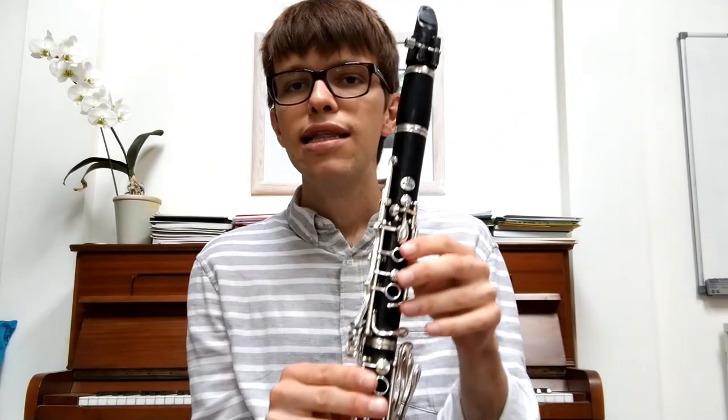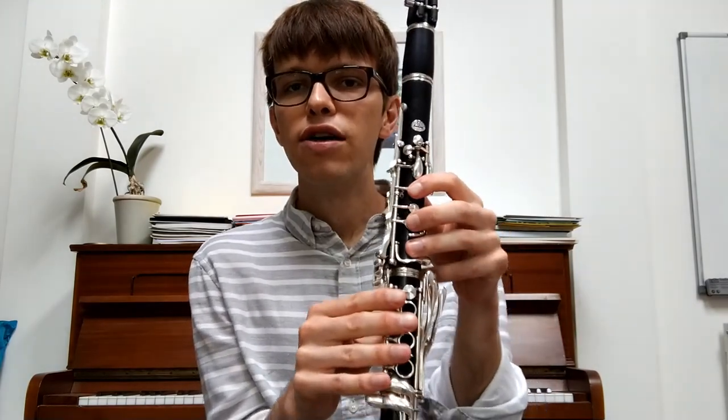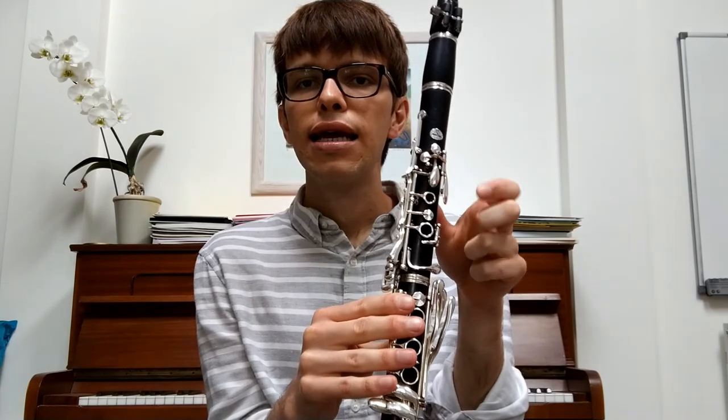Fantastic! Thank you so much for joining me for this little lesson. Just to recap: we warmed up by playing an open G just to get our sound, then we practiced our five notes — C, D, E, F and G — doing long notes and some tonguing. Then we learned a little part of Beethoven's Ode to Joy, which is from his Symphony No. 9. If you want to, you could look that up, listen to the whole piece, and see if you can find that tune we played and where it fits in the symphony. Thank you very much and I hope you have a great day!